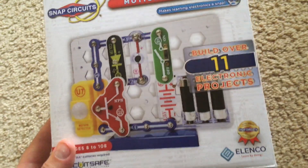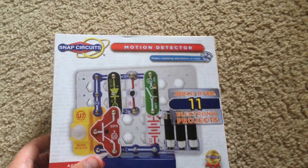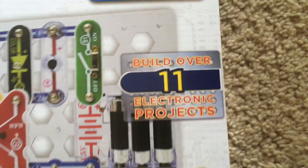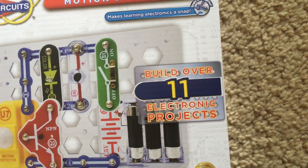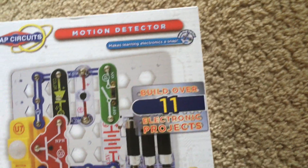This kit contains a total of 15 parts, including the base grid that you will build the projects on, and you can build a total of 12 projects. The box says you can build over 11, but the total number of projects listed in the manual is 12.